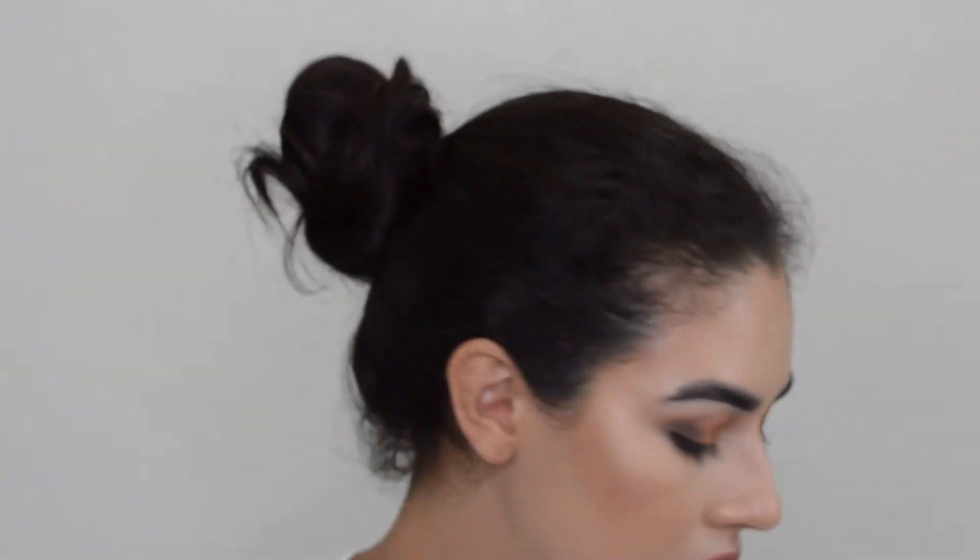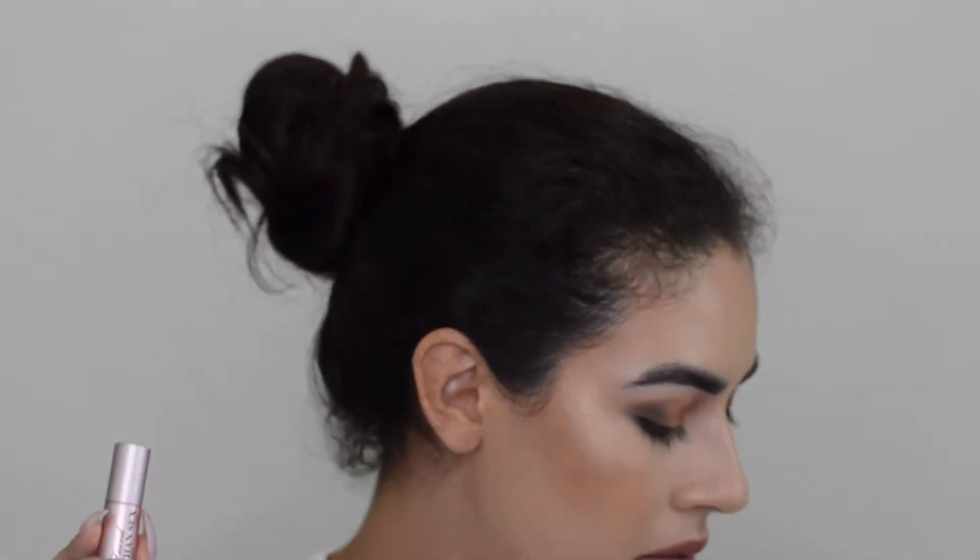I'm going to go ahead and add some inner corner highlight, mascara, and lashes. The mascara I'm using today is the Better Than Sex mascara, and I'm using these little House of Lashes. I'm back — I just put on my lashes and mascara, and I added a little bit of highlight on my brow bone and inner corner. On the inner corner I brought it onto the inner part of the lower lash line just to give it more of a pop, since that Destiny color was so dark.